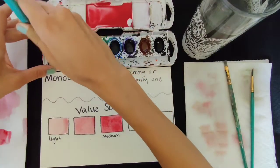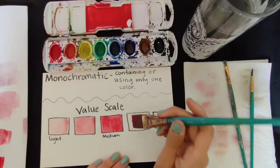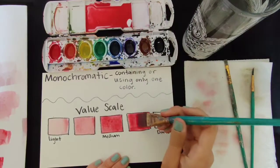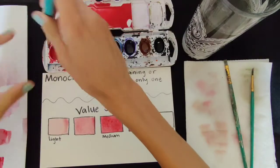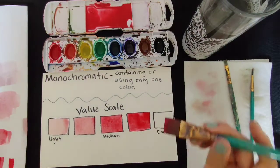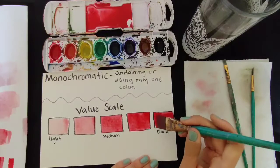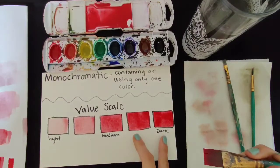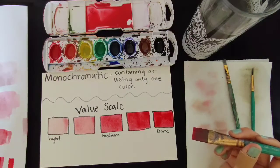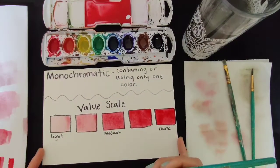Next one, same process. Last one. So right now it might look like these two are pretty similar. What I would normally do is come back, let this one dry just a little bit, and then add another layer. If you try to add another layer right now with too much paint, it's just going to ruin your paper. So while we let that dry, let's go over some brush techniques.